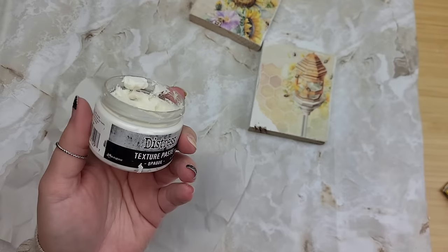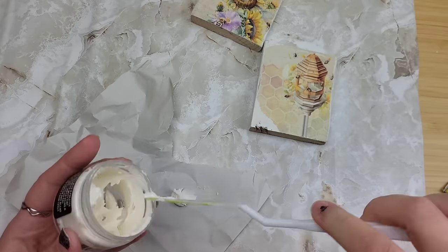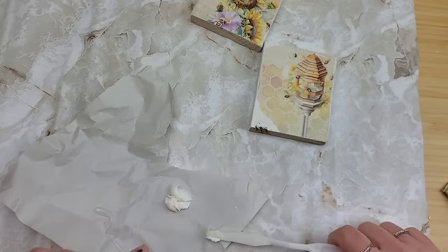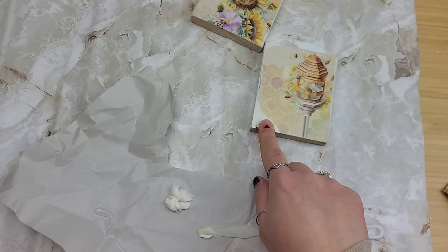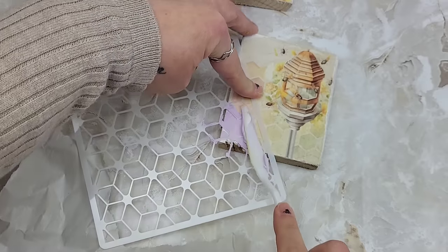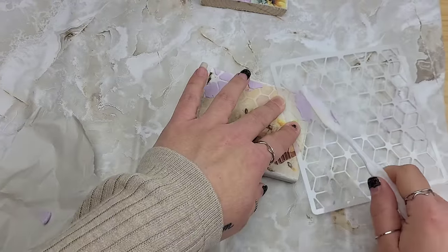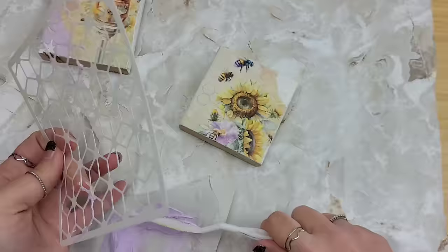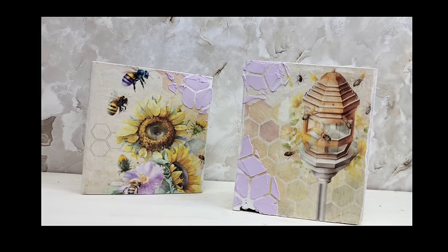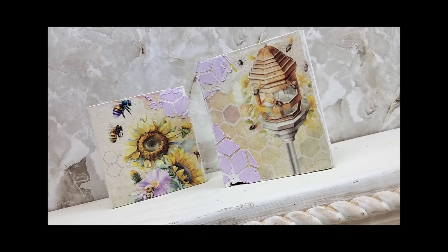We're going to create another raised stencil using the same texture paste, and we're only going to put this in the little tiny spots that are missing. Maybe some purple since we have some pops of purple. The purple added just the perfect touch for these little pieces. Feel free to remix these ideas and finish them up however you want - add your waxes, add your sealers. Wanted to keep these nice and basic just to give you an original starting point idea.